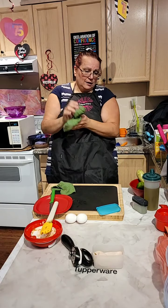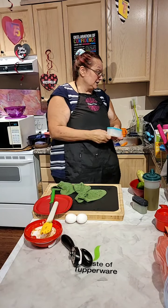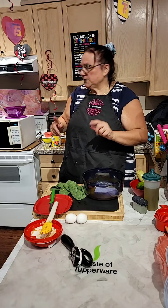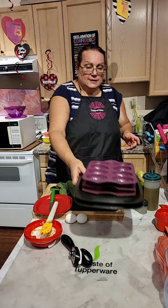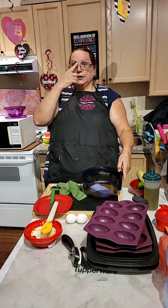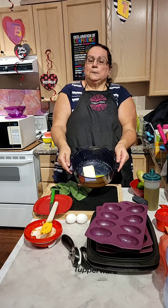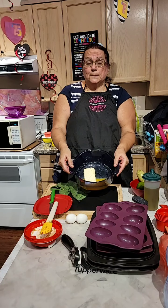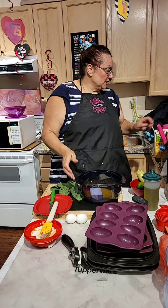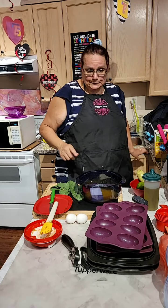Now that the pizza is in the microwave, I am going to make mango cheesecake muffins — yes, it is amazing. I tried it, we ate it, and it is amazing. I'm going to use my silicone muffin mold, donut mold, or egg shapes. What I have here is a melted one cup of butter in our Stack Cooker, and one package of Philadelphia cream cheese.